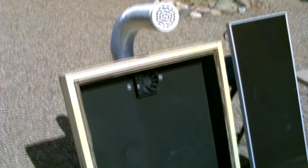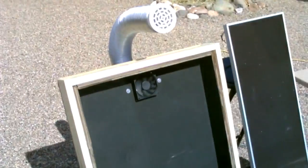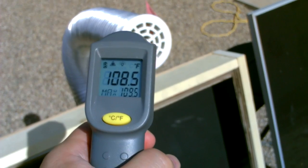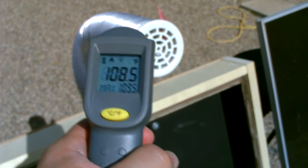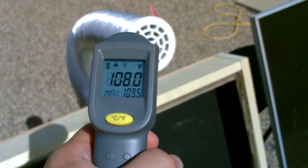Okay, I went ahead and removed the screen temporarily just to do some comparative temperature measurements — with the screen and without. Highest I'm getting is 109.5 degrees. It's a lot colder when you don't use the screen absorber plate in there.